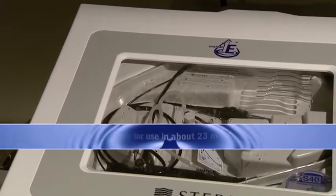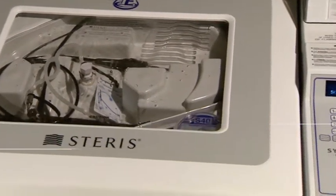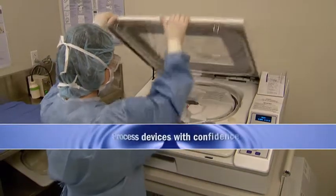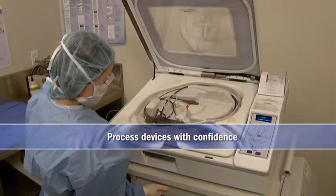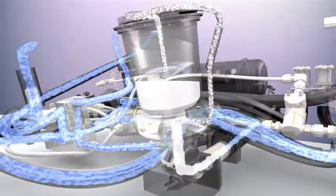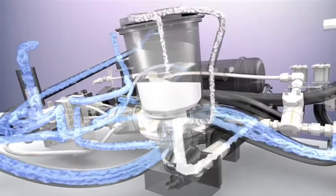With a 20% faster cycle time than System 1, devices are ready for immediate use in just 23 minutes. After following all directions and instructions for use, the operator can have complete confidence that a successful processing cycle has been achieved. Steris' high standards of validation were developed to help ensure your peace of mind.